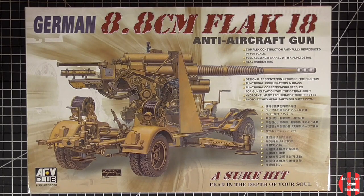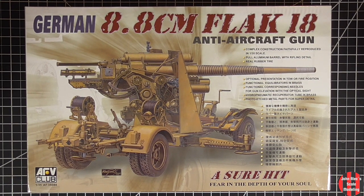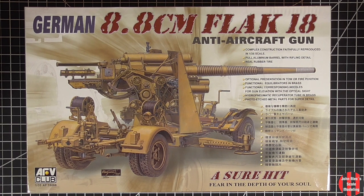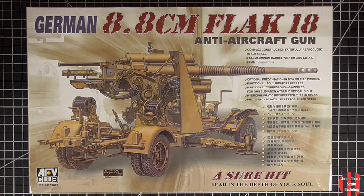There are several 88 kits available. I went with the AFE as it was available at a decent price. It had a metal barrel, manageable PE, and the instructions seemed quite detailed. I'm going to try to do it like the box here, but without the armor plate, in the firing position but with the trailers attached. 15x10x2 inches, so decent box size.